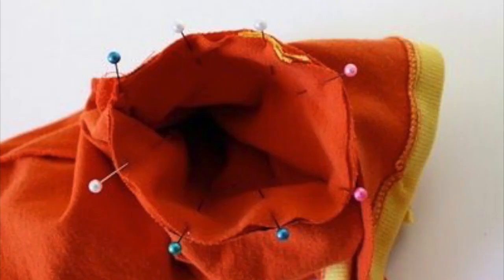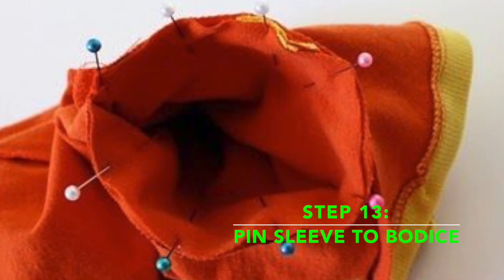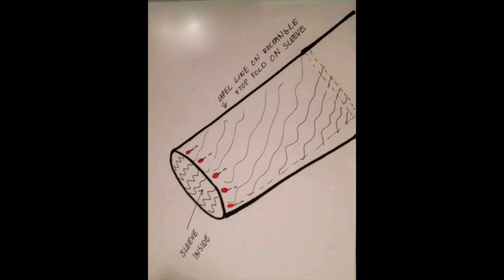Hang in there — only sleeves to go! If you tried your jacket on now, it would look something like this. Now, pin the sleeves to the jacket, right side to right side, doing your best to match up the top of the sleeves to that shoulder seam line that you marked earlier for the lapels.